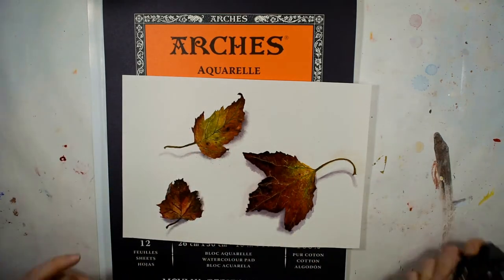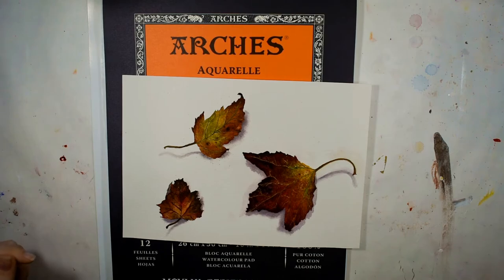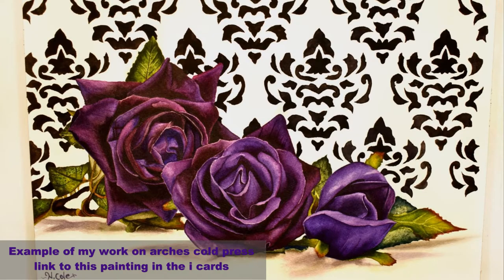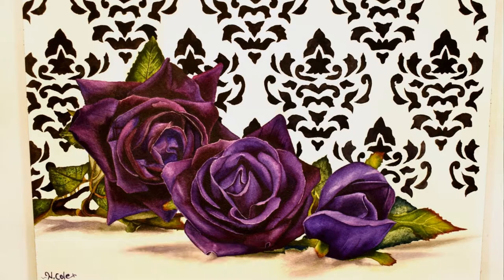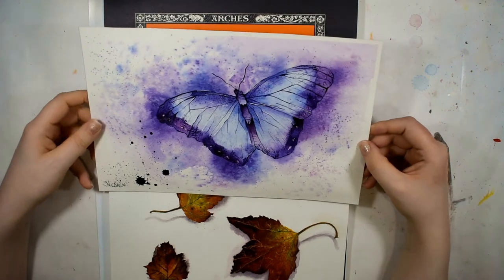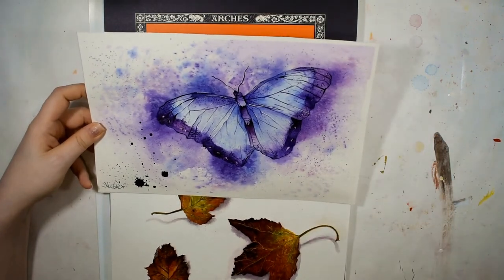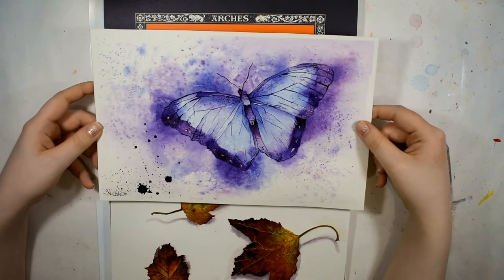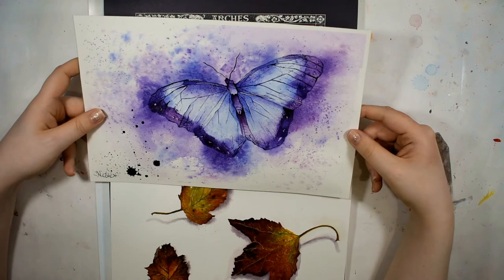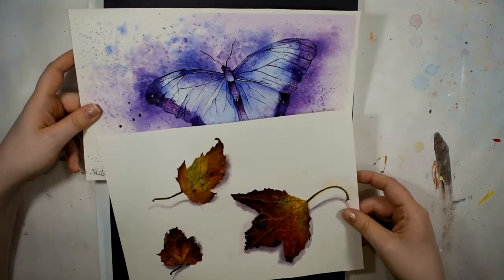So without further ado, let's get right into the review. I have a lot of experience with Arches paper and their cold press is absolutely my favorite. I have an example of a butterfly here that I did recently, and I'll link this video up in the i-cards and down below. This was done on their cold press paper, which is my favorite watercolor paper, so I was very eager to try the rough press.